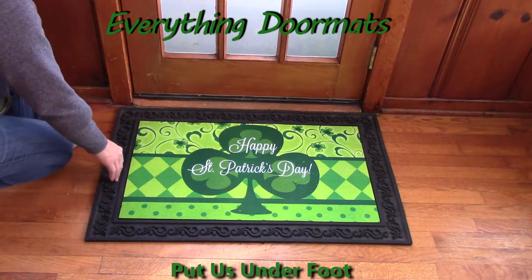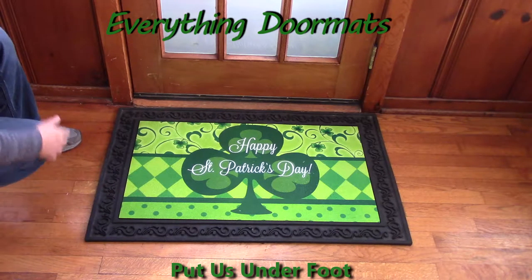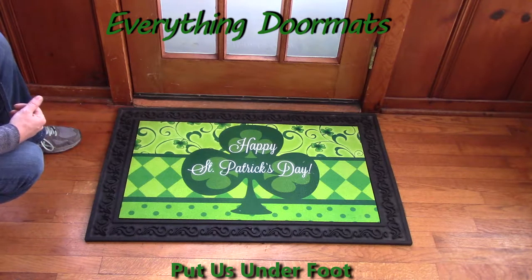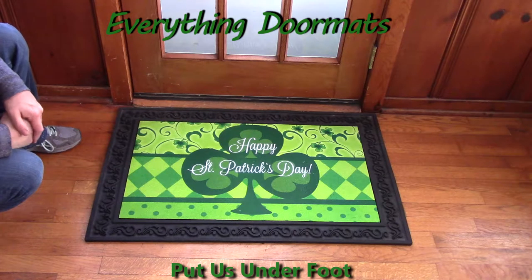That nice decorative border adds a great extra effect to the mat itself, but it also helps trap a little bit more dirt and debris before people get inside my home, so I'm keeping more of that dirt right at the door instead of throughout the house.